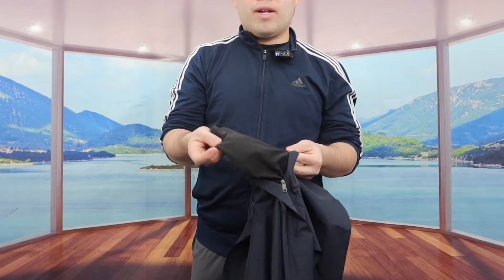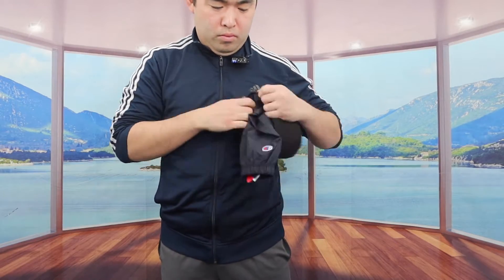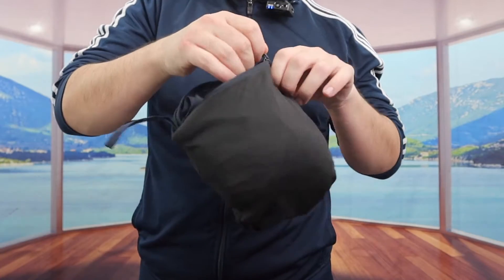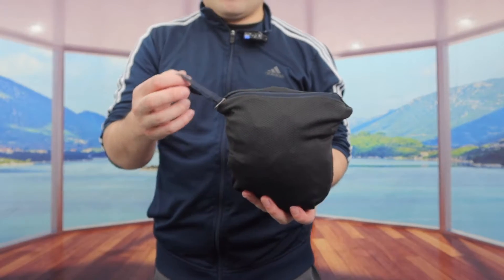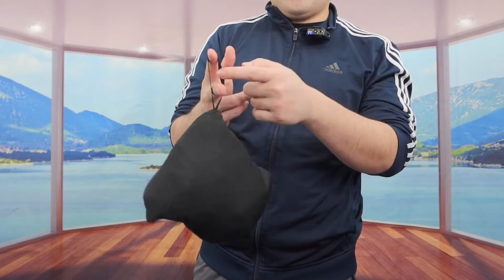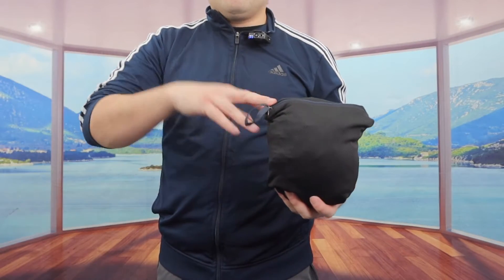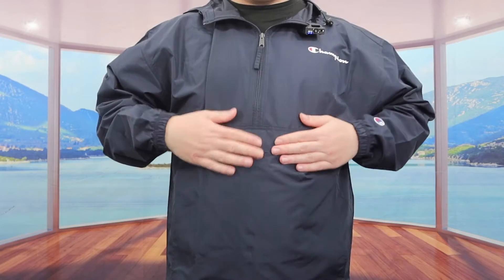Another cool thing about this jacket is that it's packable. If you want to put it back into the little built-in bag in the middle, you can do so. What I'm going to do is take out the pouch and fold the jacket inside. Once you pack it in and zip it back up, that's how you carry it around really easily. It saves a lot of space, which is pretty cool. Once you're done, just zip it back up and cover it so no water can get inside.